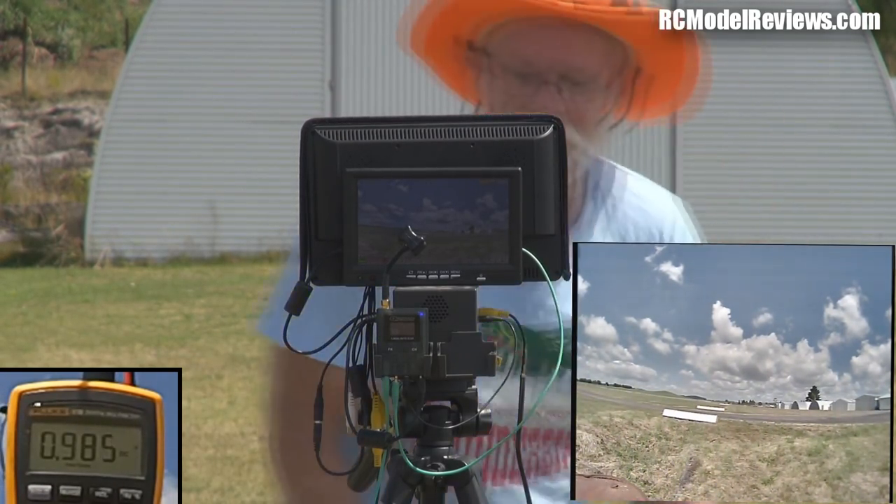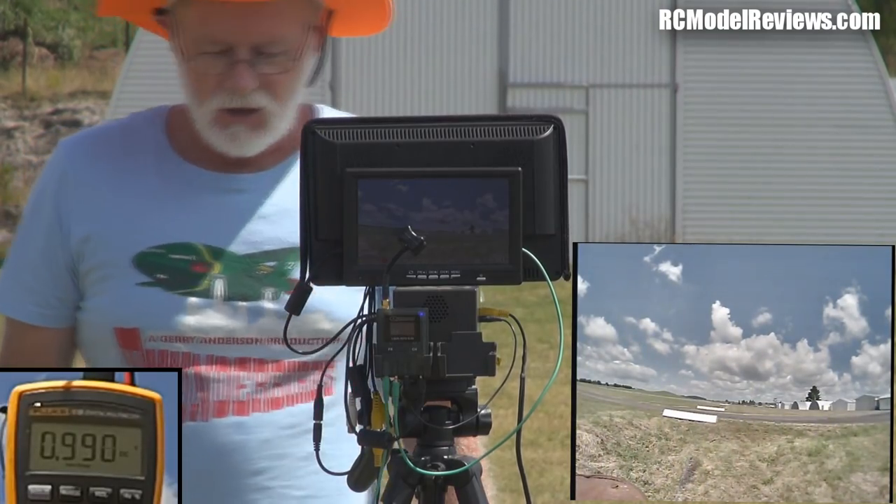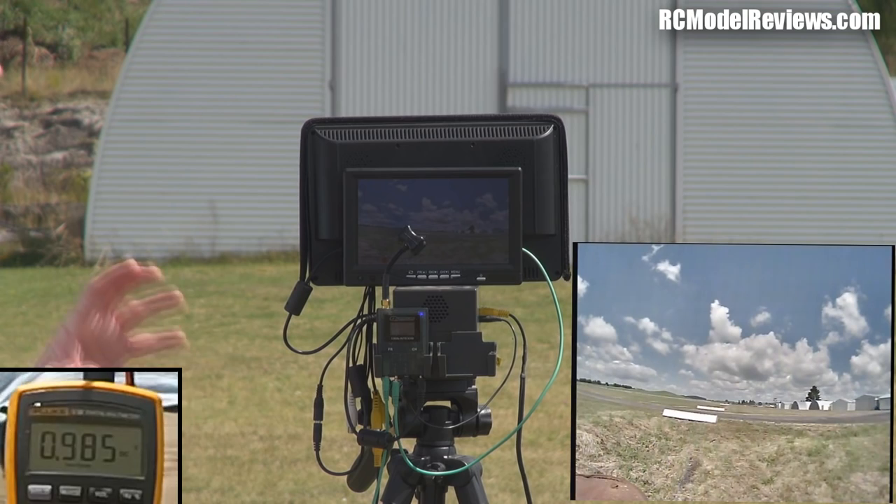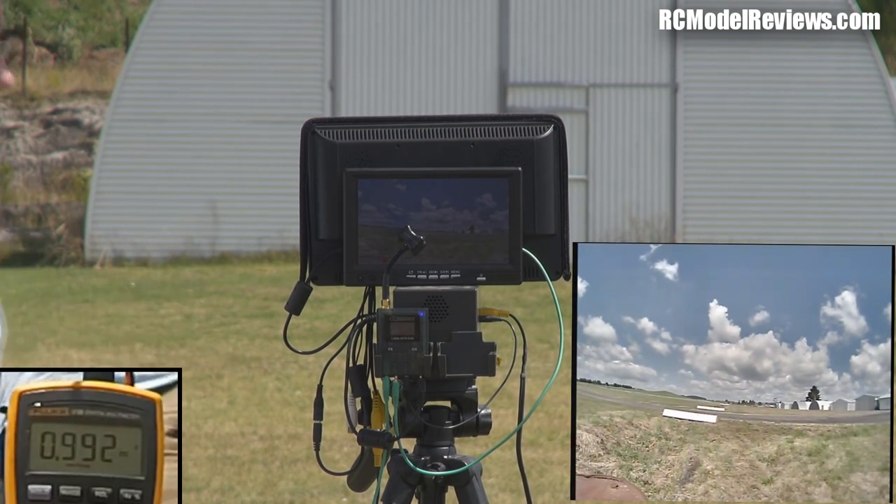So the Triumph has a very good circularly polarized, very omnidirectional pattern, which is great. What I'll do now is go and try the same thing with the Pagoda at each end.